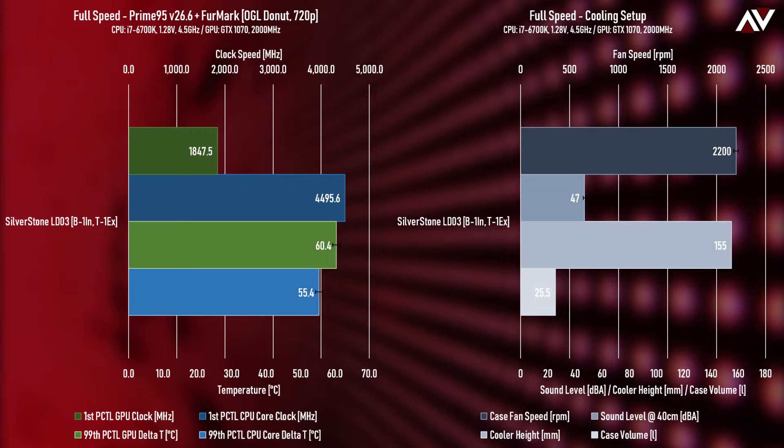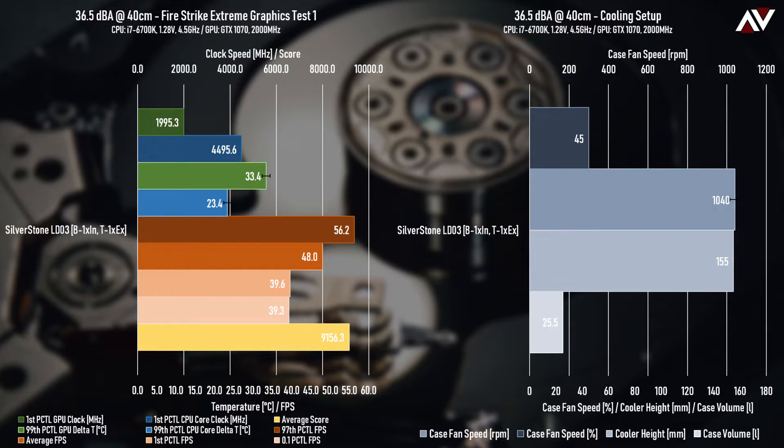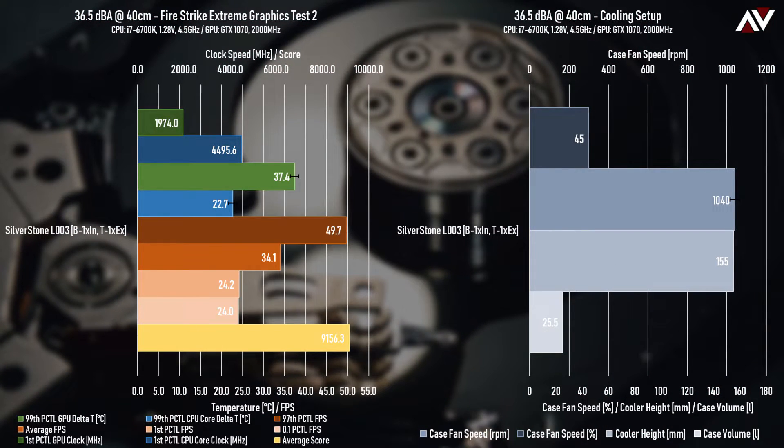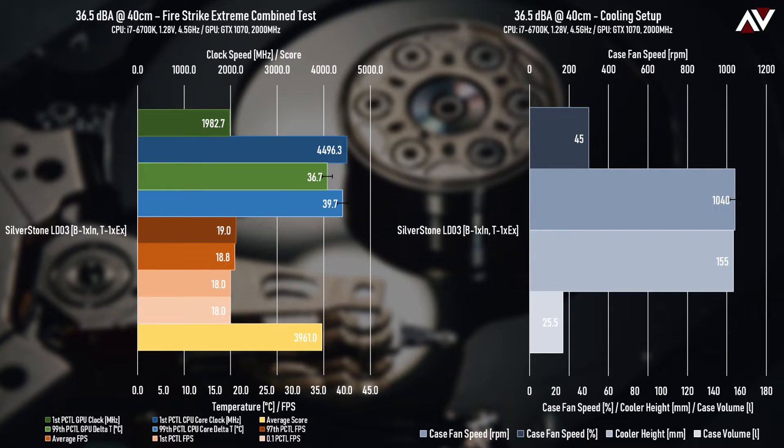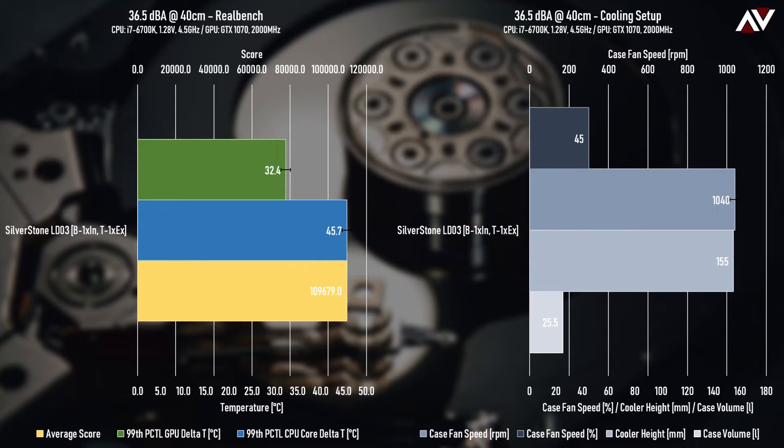Looking back at the Prime95 and Furmark test, we see a 4.5-degree difference between stock full-speed fans and premium full-speed fans for a 6dB increase in noise levels, which again I just don't think is worth it. I've also tested with Firestrike and RealBench but only for the 36.5 dBA setup since that's the most realistic and recommendable option. Frankly I haven't got the time to do all the tests — it's about two weeks in that I've been doing this already.